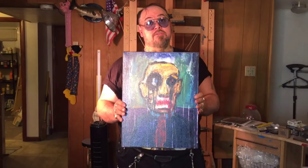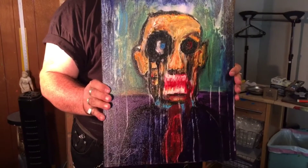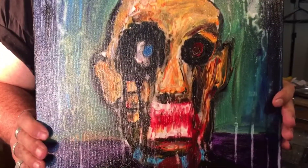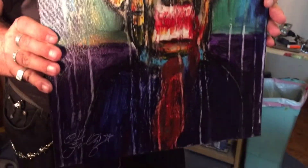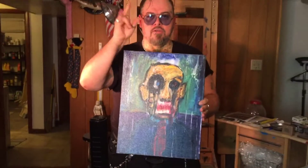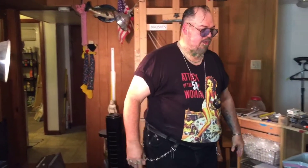This one is called 'Judgment Day' — yes, it's going to happen, sooner than we think. Time to repent. I'm not going to preach, I'm just saying the painting is called 'Judgment Day' and I painted the emotion of it. I did about 50 of those in the last two months.